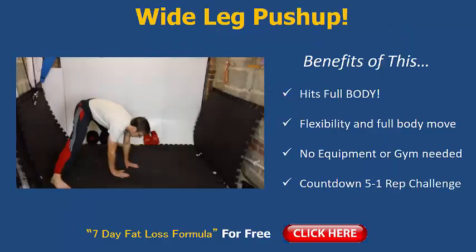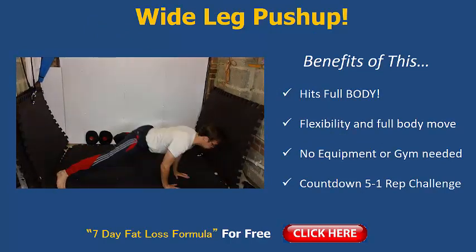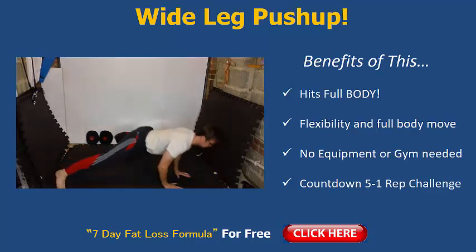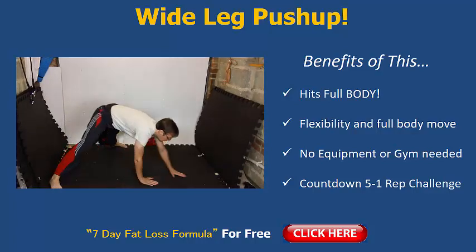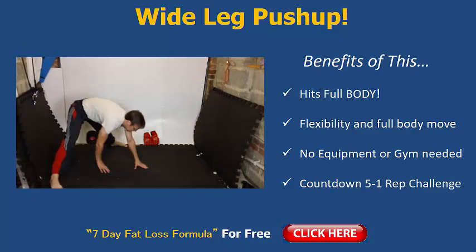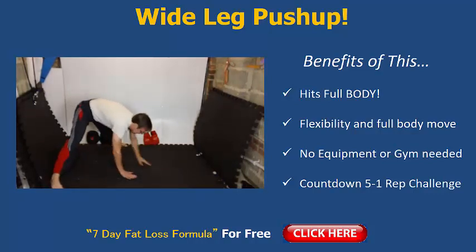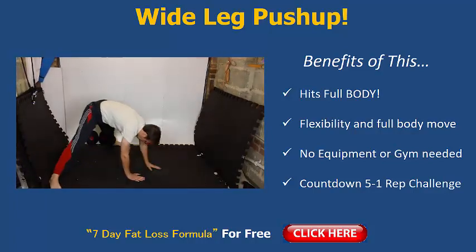Right guys, let's get started. Here's the move for today: wide leg split, walk forward, one push up down, back and walk back. It's pretty tough, to be honest. If you're new to fitness and haven't got much strength, you'll find it quite tricky — but you could go down onto your knees, a wide knee split. Start off in a splits type position, legs wide apart. It's going to hit your full body, and that's why I love these bodyweight exercises — they work everything and put us in fat burning mode.